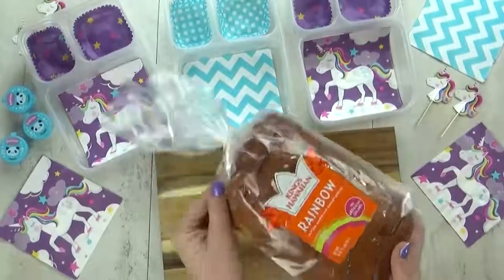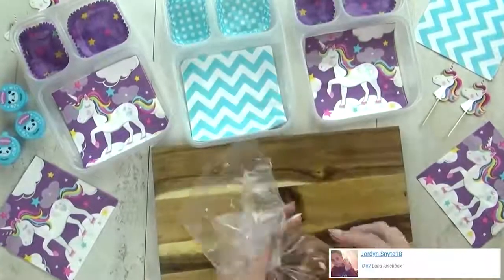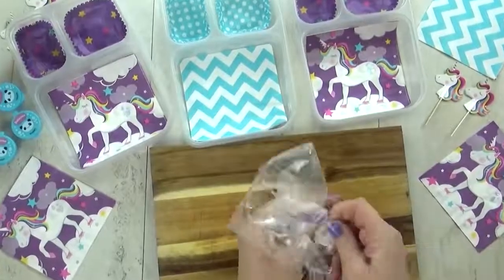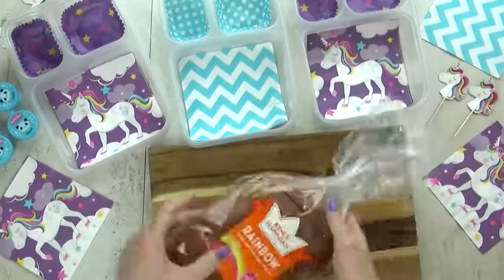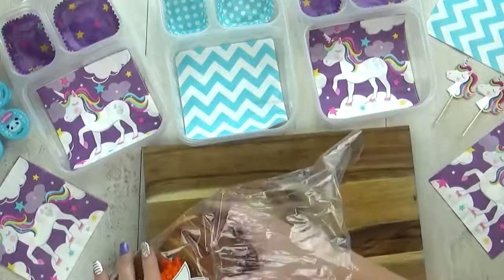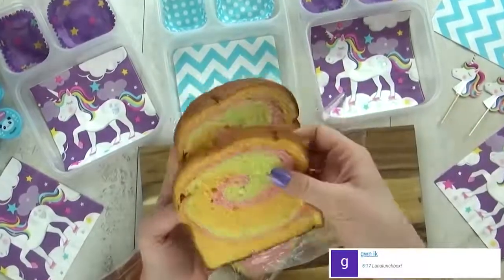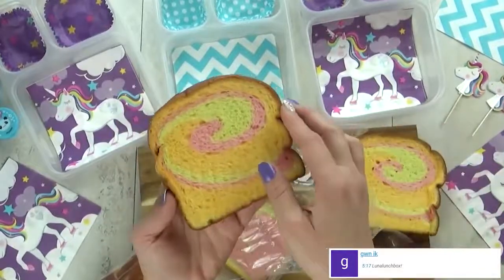Hey there, welcome to Tuesday. For today's lunch I am starting with some extra special Hawaiian bread — this is rainbow Hawaiian bread. It looks a little bit different than the rainbow bread that I make, because it's only using natural food coloring, so we only have pink and orange and yellow in there. But I still think it's super fun.